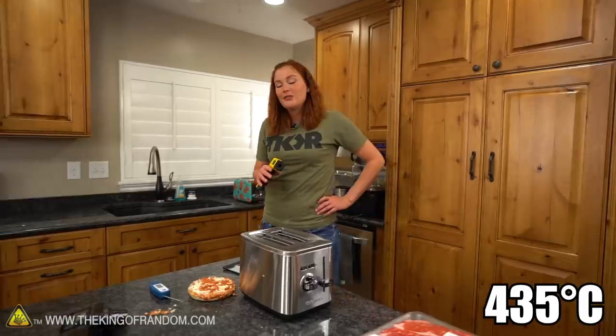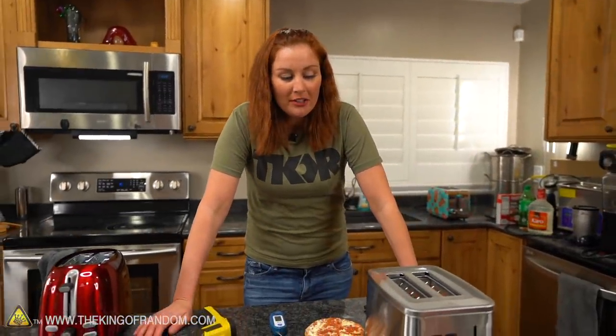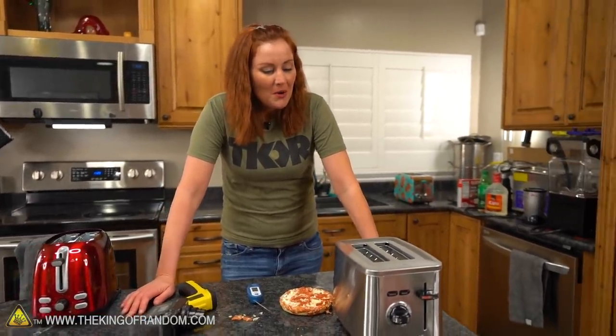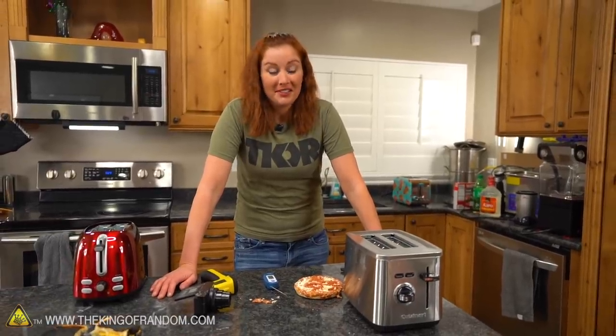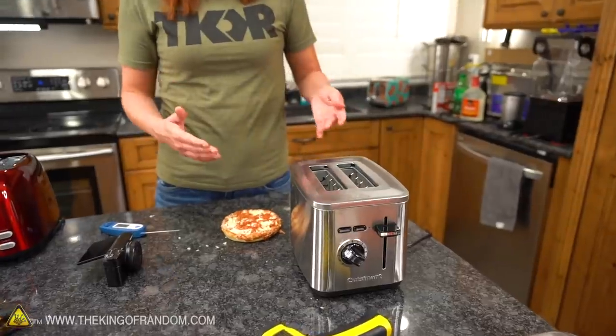Let's burn something else. 500 degrees, 600 degrees — I had no idea toasters got this hot. The highest I saw it get to was 815 degrees Fahrenheit. That's much hotter than you need to cook a pizza — you cook pizzas at a high temperature of about 450 degrees — so I have some concerns.